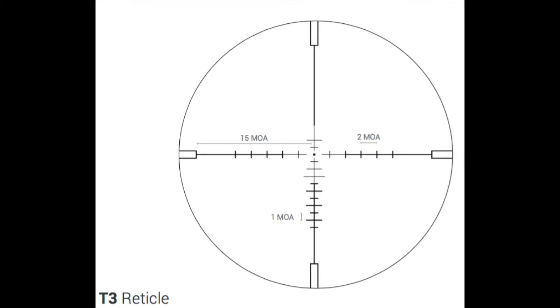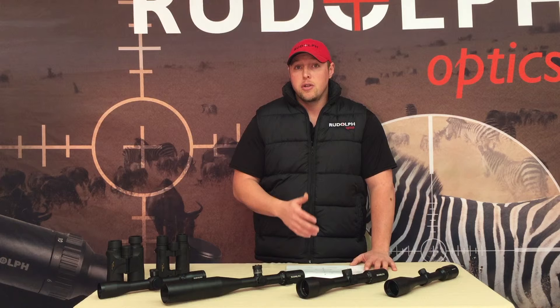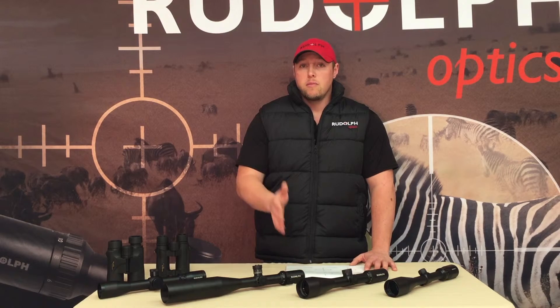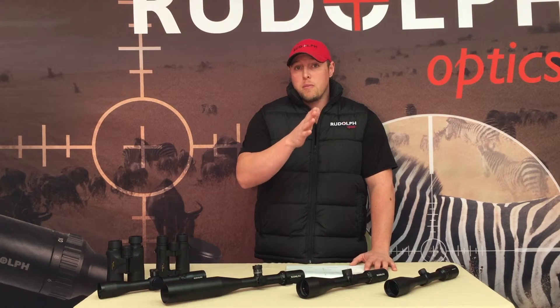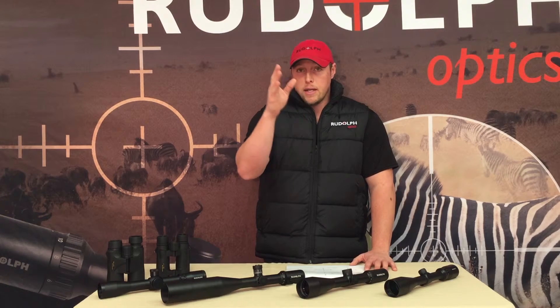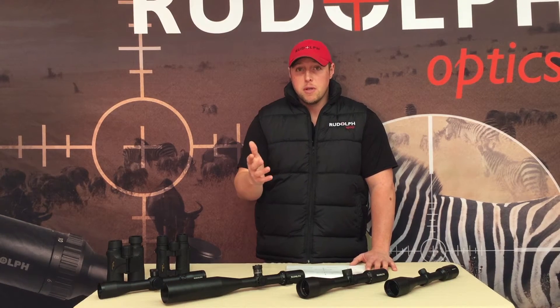The T3 reticle is actually our most popular reticle — it gives you a lot of information, but it can get complicated if you don't know what you're doing. If you do know what you're doing and you know where your gun hits, you can use it for holdover. What I mean by holdover is: if I shoot a bullet and it hits way right or left, I can hold over and make an adjustment on the fly.